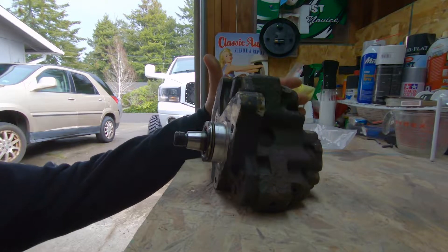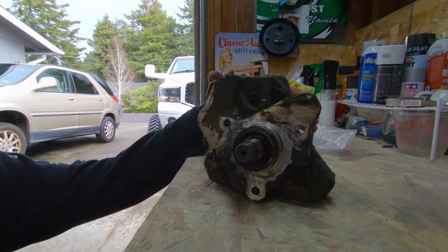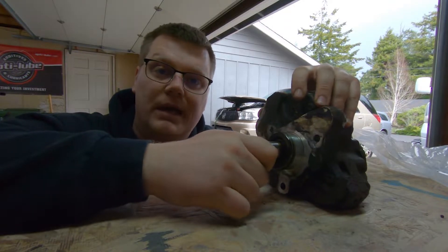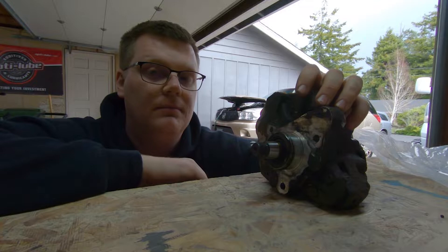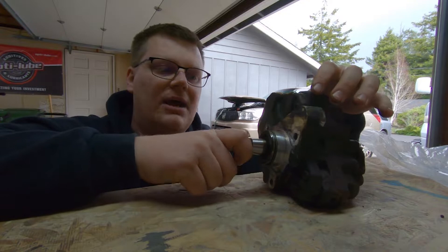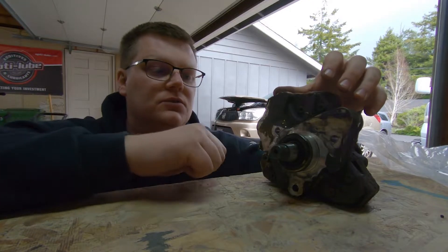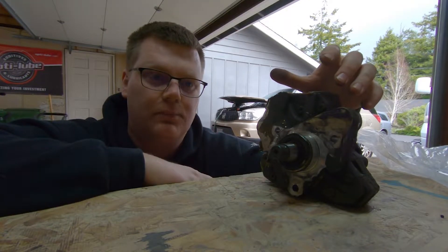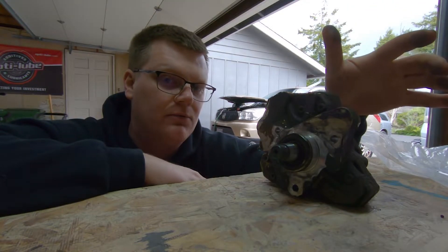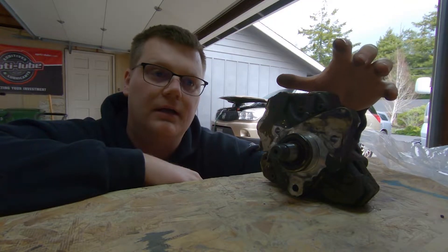What we have here is an old rusty crusty stock Bosch CP3. They started putting the CP3 on the Cummins 5.9 motors when they went common rail - that was back in 2003. They ran a CP3 pump from 2003 all the way up to 2018. The reason they did that was they had to meet emissions, and the best way was to get away from a VP44, which was kind of a wasteful, more primitive pump. A lot of people still love the VP pumps, but I've only worked with the common rail setup.